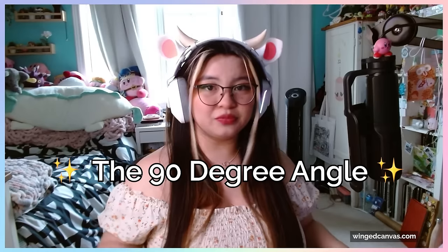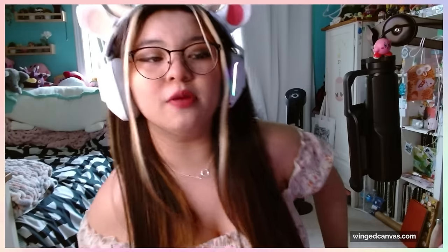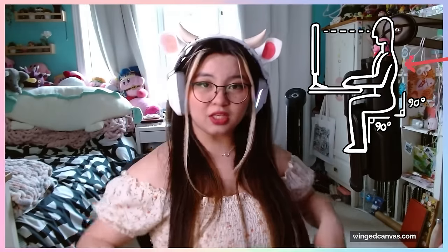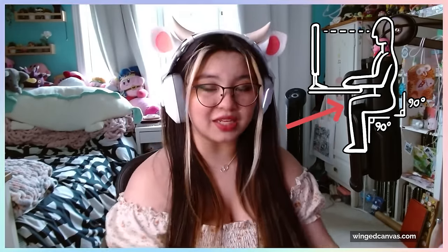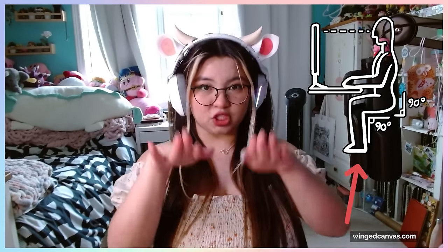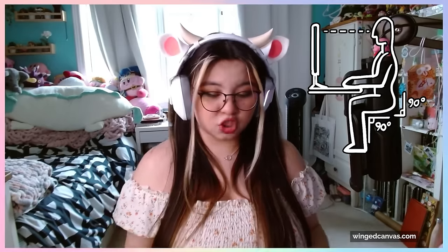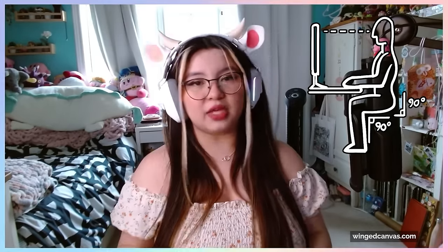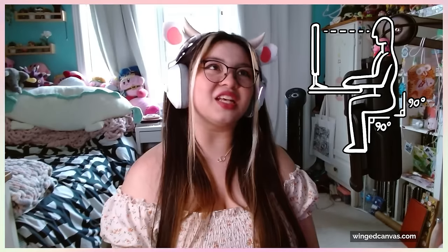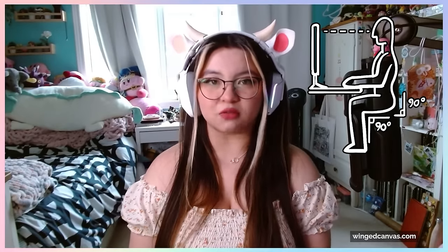Sit at a 90-degree angle — you want so many 90-degree angles in your body, it's crazy. When you are sitting in your chair, your back should be angled at 90 degrees to your legs. Your knees should also be at 90 degrees to the ground. Your feet should be flat on the ground so that you have a 90-degree angle at your ankles. Your elbows should be at your side, 90 degrees. Hands on your desk, 90 degrees. Everything should be at 90 degrees when sitting at a desk — that's true ergonomics.